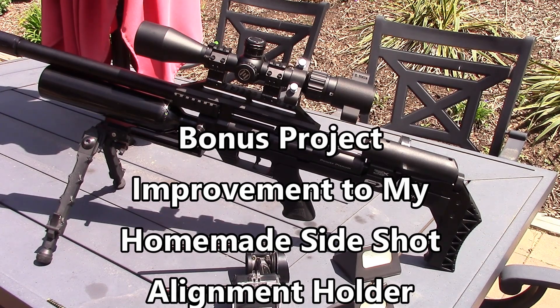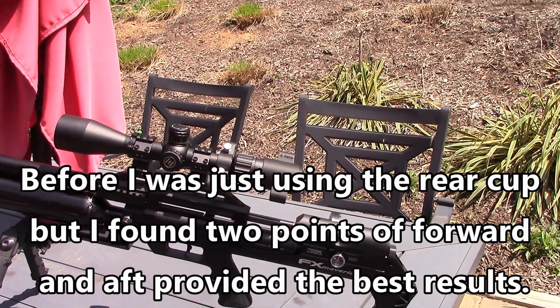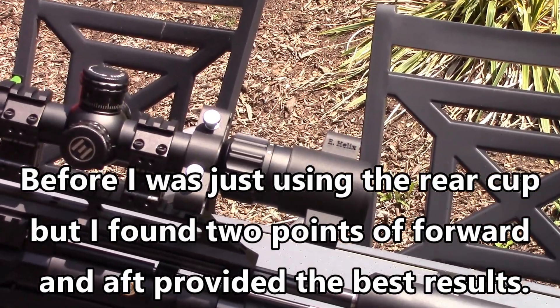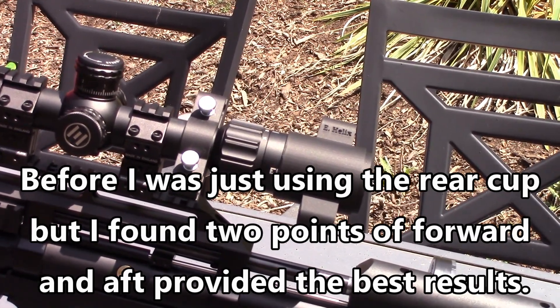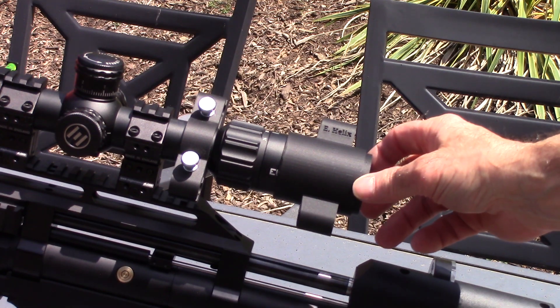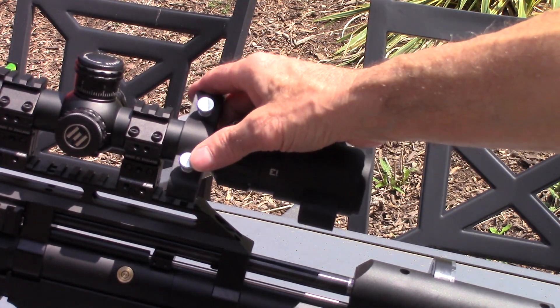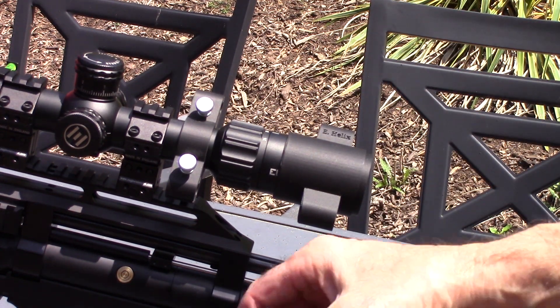I got my new FX Maverick VP Edition in .25 caliber. I just got the power kit installed yesterday and I'm spending this afternoon running different slugs through it, trying to find the best combination and performance. What I'm doing this little video about is - in the past I did a side shot holder to help keep better alignment. Basically I have a cup in the back, spaced off the eyepiece the correct amount for eye relief. Rather than spending seventy bucks a piece, I made my own - both are 3D printed.